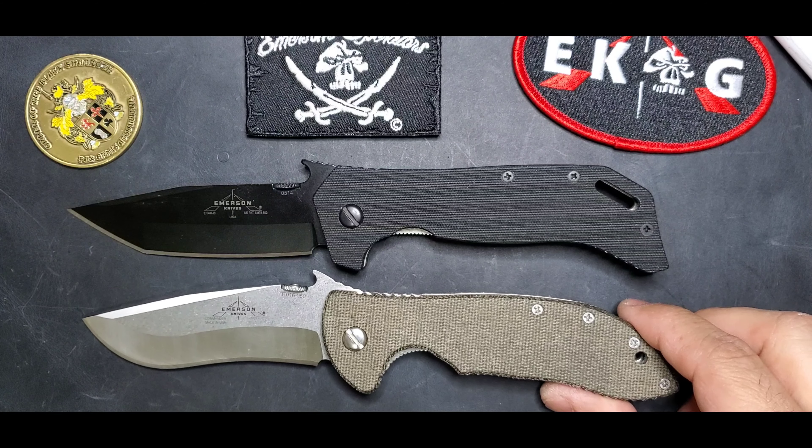You have the wave feature, no question, and you have that lanyard hole if needed. Classic Emerson construction. Ergonomics are on point — really, really nice both ways. In the closed position, you just have that profile right there.